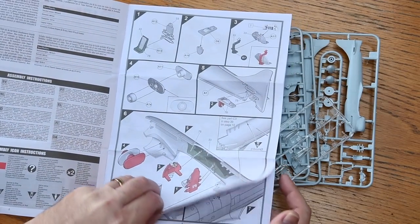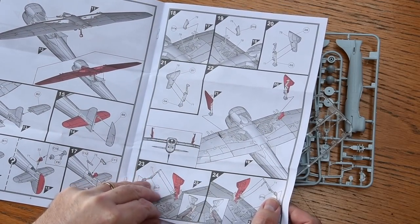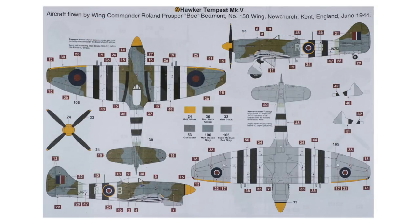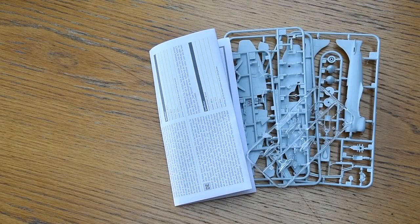The traditional Airfix instruction leaflet is well drawn and fairly logical, although with one huge error in step nine as we'll see later - otherwise very clear and easy to follow. Also included are the scheme layouts. Scheme A is aircraft JN 751 as flown by Beamont when leading 150 Wing around D-Day in 1944. Scheme B is JN 766, an aircraft of 486 Squadron Royal New Zealand Air Force in April 1944 - before D-Day, hence the absence of black and white invasion stripes.